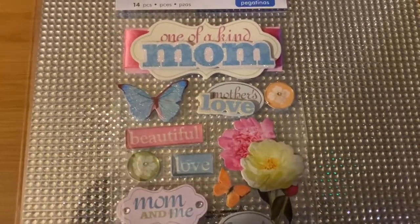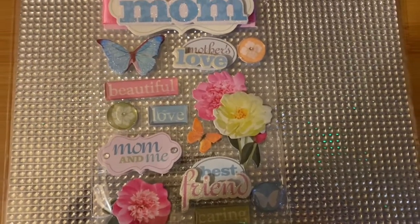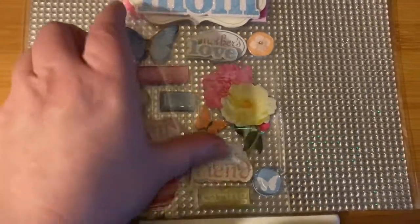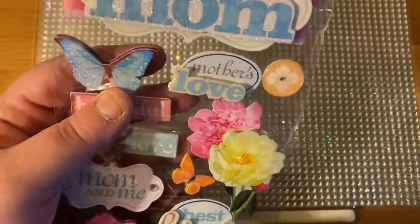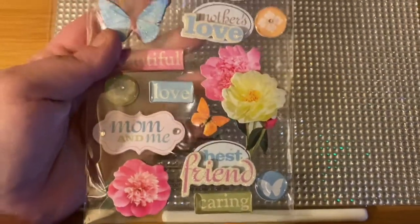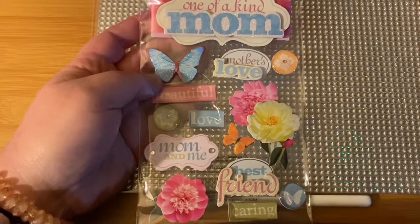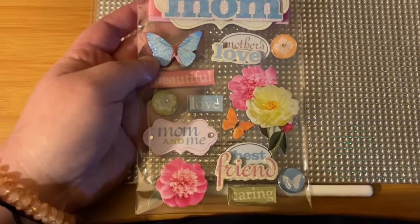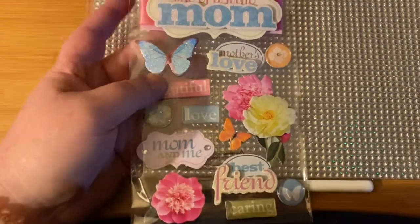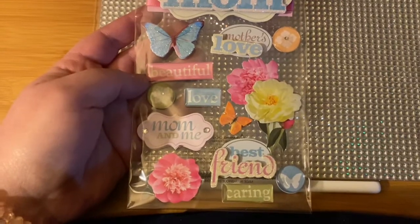I'm just going to show you what they are and make it quick because it's four o'clock in the morning and I'm getting tired now. But you can see they're 3D. I saw this and I was like, yes, that'd be perfect for somebody for Mother's Day to make them something. You guys are the creators out there, the crafters — you know how ideas work. I'm just showing you the stickers that I got to make the little clips that I do make.